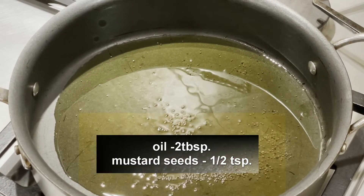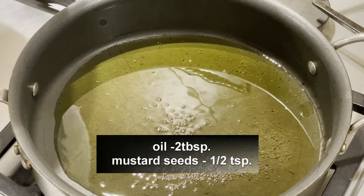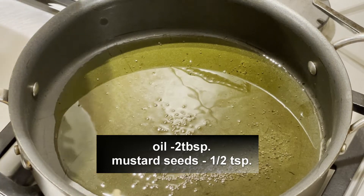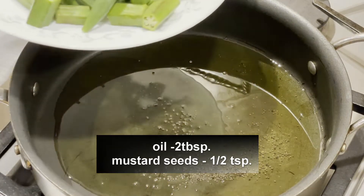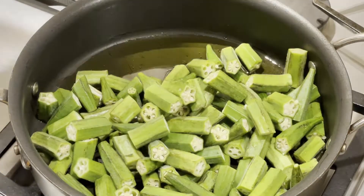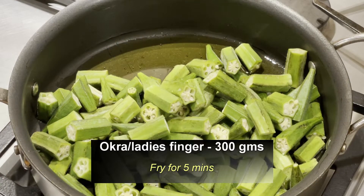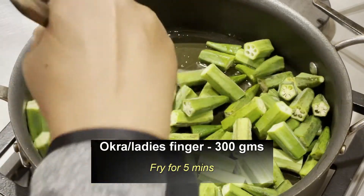In a pan, I'm adding two tablespoons of oil. Once the oil is hot, I'm adding half teaspoon of mustard seeds. Once the mustard seeds splutter, I'm adding 300 grams of okra or lady's finger, and fry this okra for five minutes.